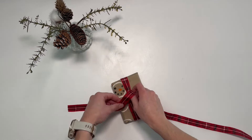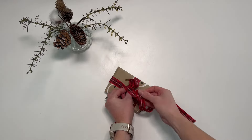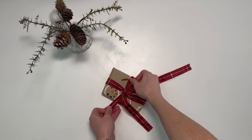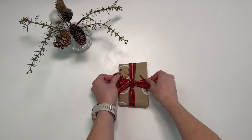You can then tie this section into a bow. Make a loop. Wrap the other section of ribbon around it. Make another loop and pull this through. You can then pull your bow and neaten it up.